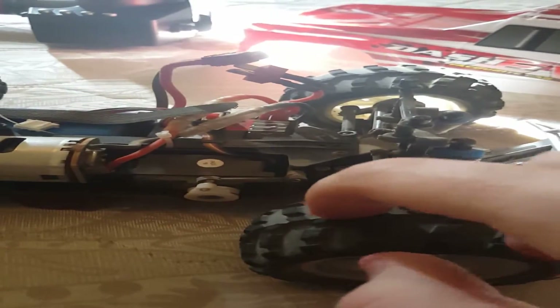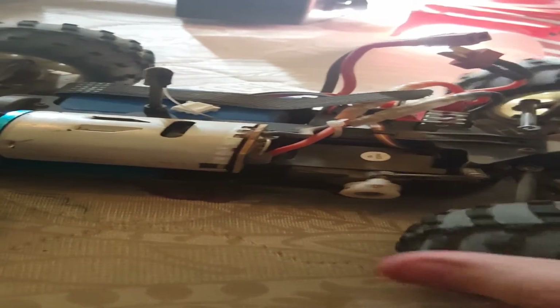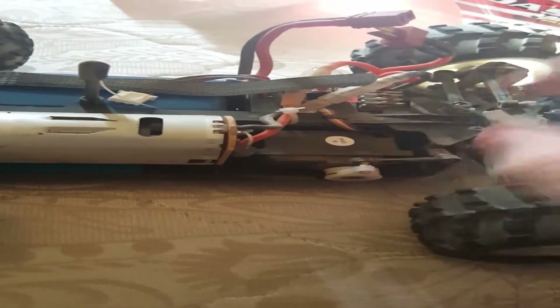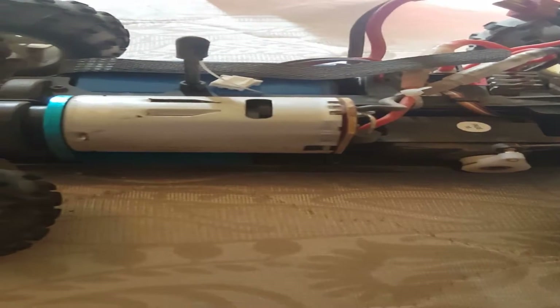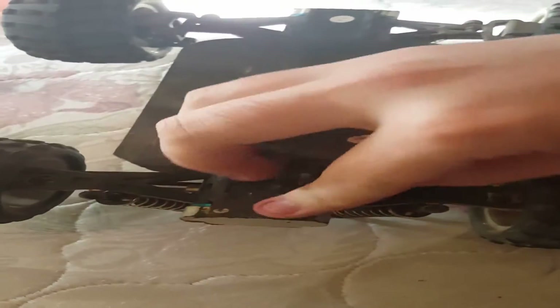I went out to the dirt to drive it and I couldn't turn left, so the servo wasn't going back. I just unscrewed this piece right here, took it all off, straightened it out, turned it on and had the servo kind of reset itself, then put it back on, screwed it on and it was fine. It just got knocked around a little bit from the jumps. It did really good on the jumps — not too much damage.